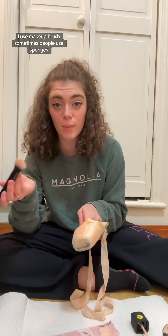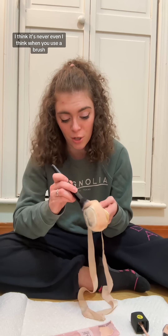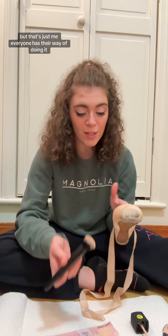This is literally all I do. I use a makeup brush — sometimes people use sponges, but I don't like using a sponge. I think it's never even. I think when you use a brush it's just like painting, and I always think it looks better, but that's just me. Everyone has their way of doing it.